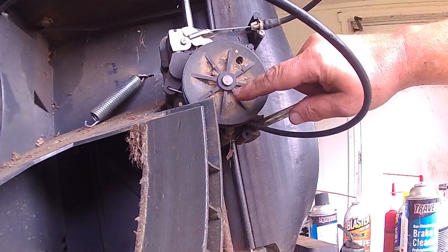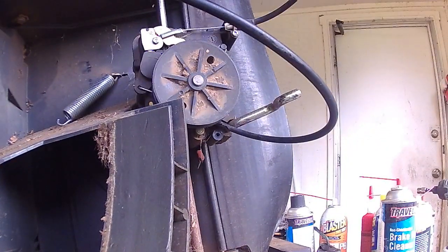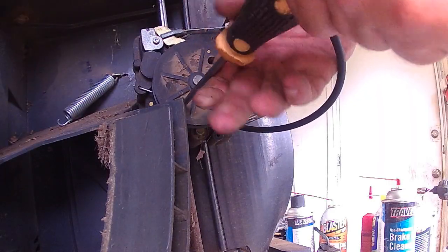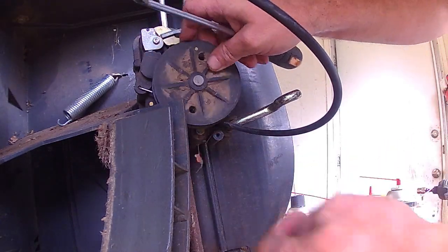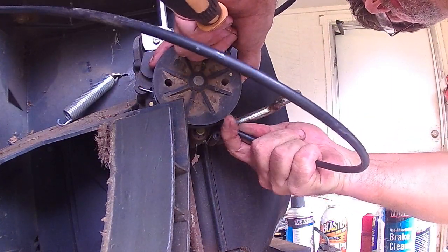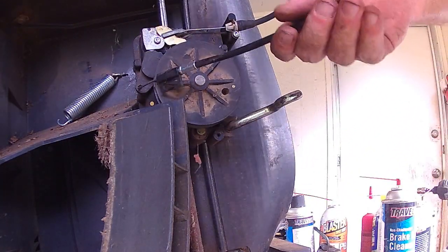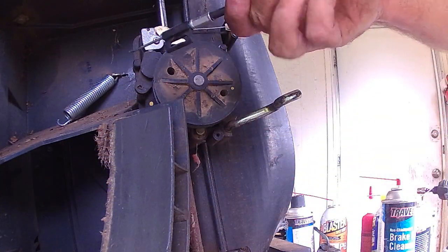Line up this hole right here — there's another Phillips screw down inside. Once you get that loosened and dropped out, your cable will now release. There's your Z-bend. The second screw was holding this bracket right here.